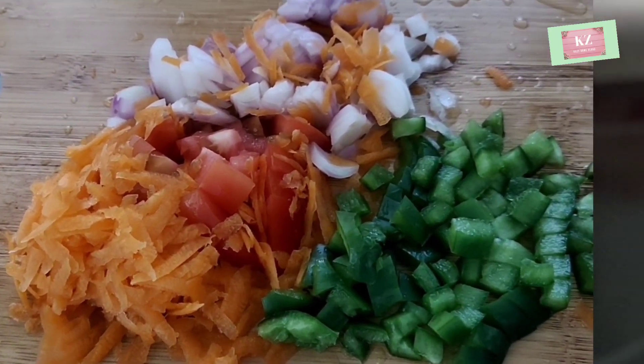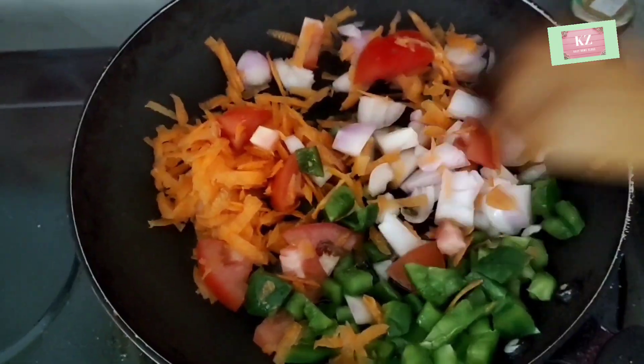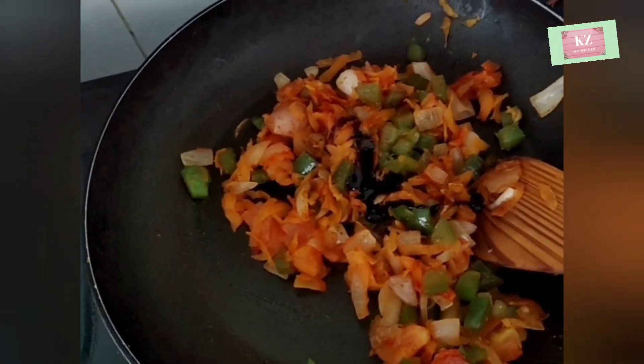Then I started to make breakfast — Kutu Chapati, which is simple and easy to make from leftovers.